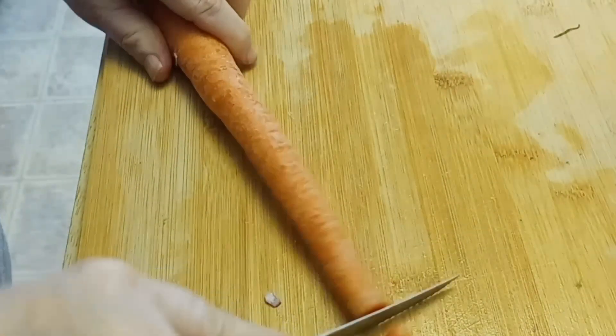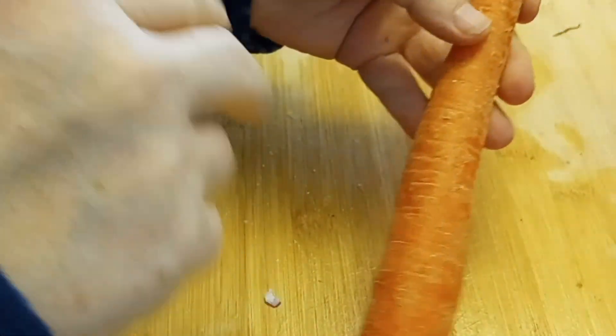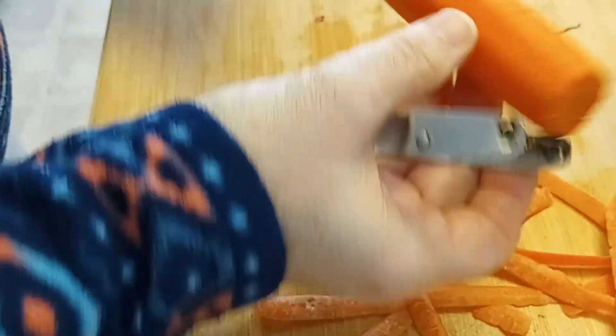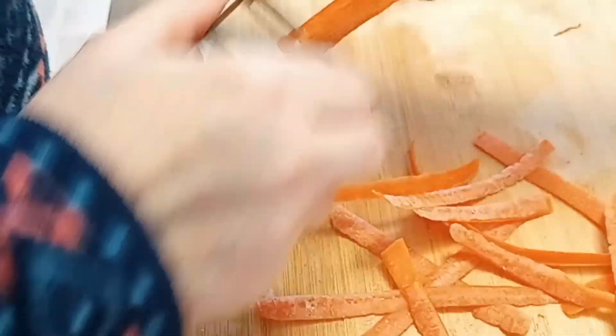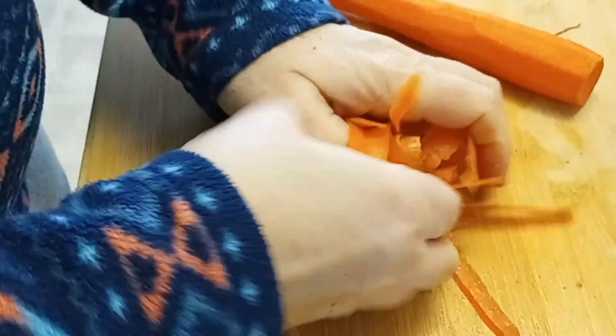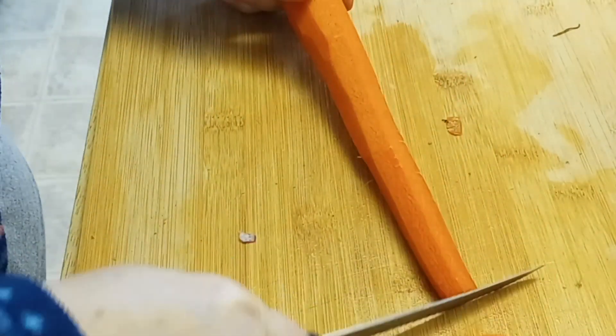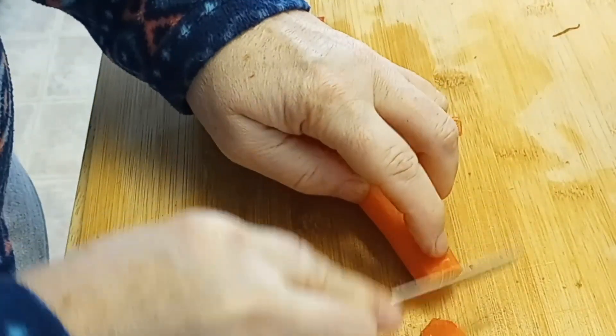Same procedure with the carrot — rough chop it. I found out lately you can also buy white and purple carrots. I always thought those were the new kind, but I was watching a YouTube video about cooking in the Middle Ages and found out the orange carrot is actually the new type — the white and purple ones used to be the regular carrots. By the way, any of the ingredients I'm using right now are typical Swiss ingredients, something you would find in traditional Swiss cuisine on a daily basis.